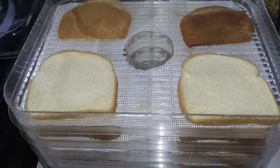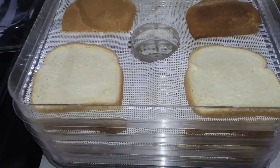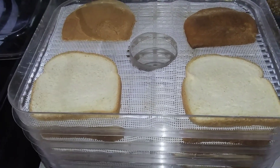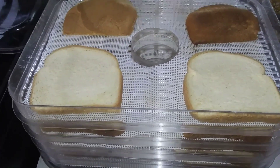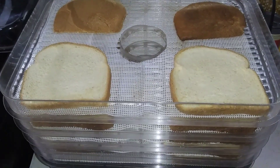I just really wanted to bring you along for anybody that hasn't made breadcrumbs but might have a dehydrator and thought, hey, that'd be cool. So here's just another PSA from Crazy Collins Homestead — like, subscribe, and share the video, and share your tips in the comment section below.